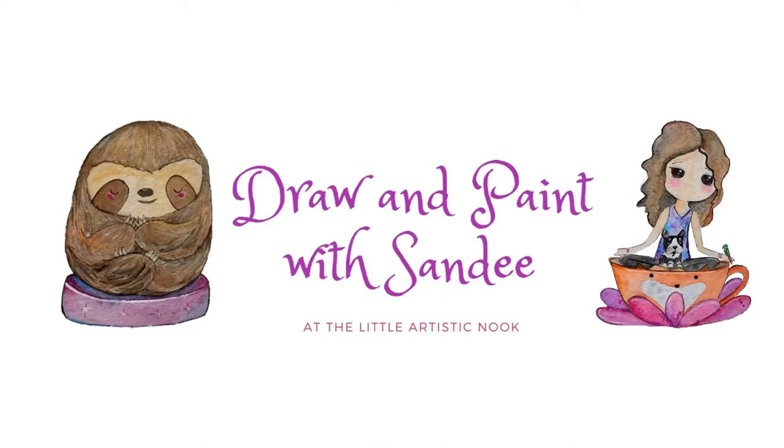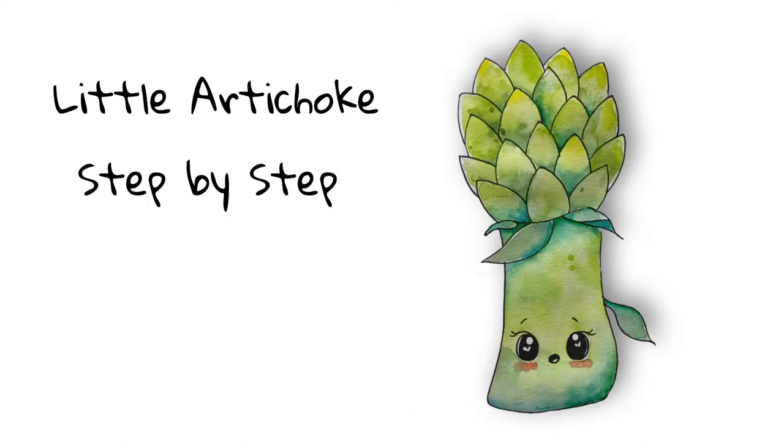Hey guys, welcome to Draw with Sandy at the Little Artistic Nook. Today we'll be drawing this cute little artichoke.